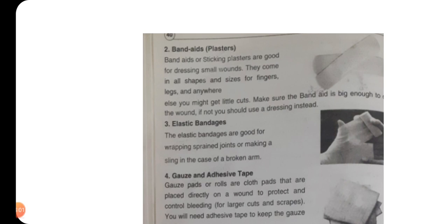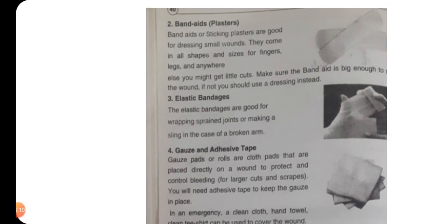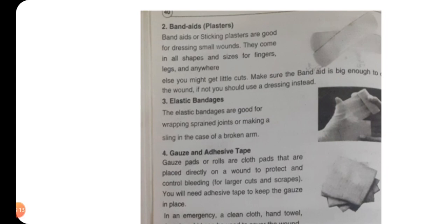Elastic bandages — لچکدار پٹیاں — are good for wrapping sprained joints — یہ ہلے ہوئے جوڑوں کو لپیٹنے کے لیے بہترین ہیں — and making a sling in the case of a broken arm — ٹوٹی ہوئی بازو کی صورت میں گلے سے لٹکنے والا جھولا بنانے کے لیے elastic bandage بہترین رہتی ہے۔